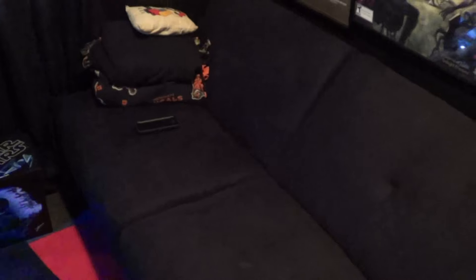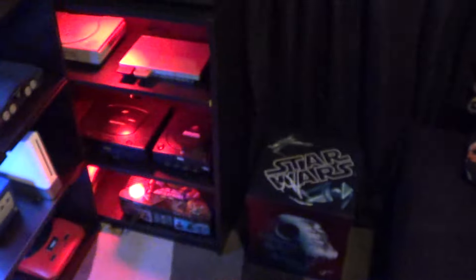I got this click-clack — it's a couch that kind of folds into a bed. If you pull the top back, it clicks and folds down, kind of like a lawn chair. But yeah, it's pretty sweet, nice and comfortable to sit on.